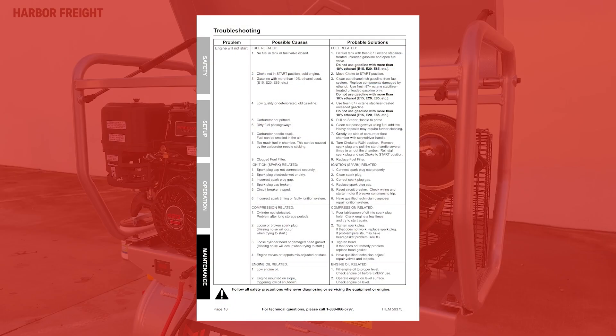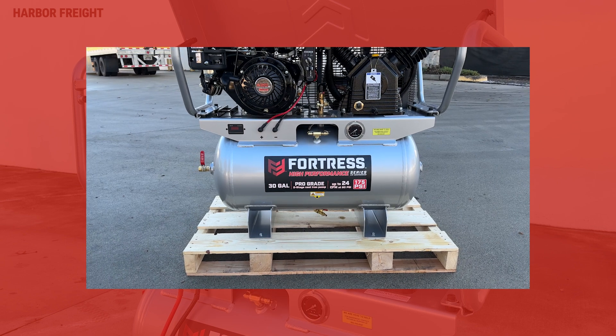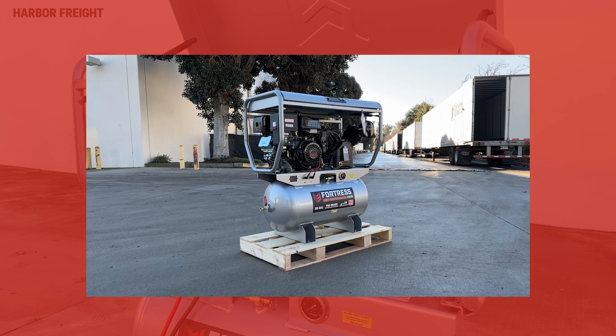A troubleshooting guide has been included in your compressor's manual. For further questions, call our customer support team at 1-888-866-5797. Following these steps will help ensure you get the best performance from your new compressor. Your owner's manual has additional important information to help answer any questions you may have on how to safely operate and care for your compressor. Our customer assistance center is always eager to help with any questions to ensure you're thrilled with your Fortress compressor for years to come.